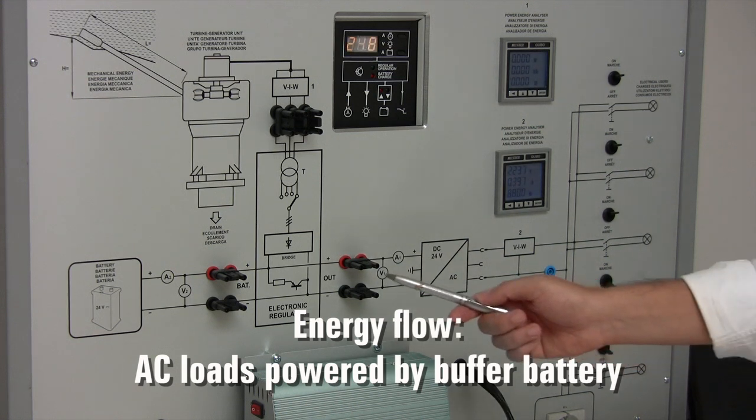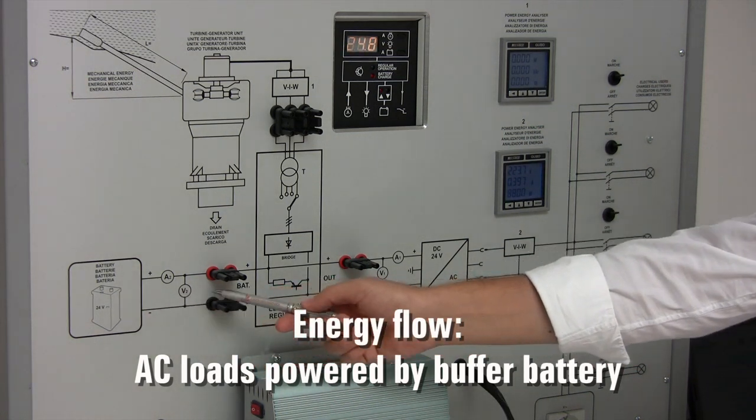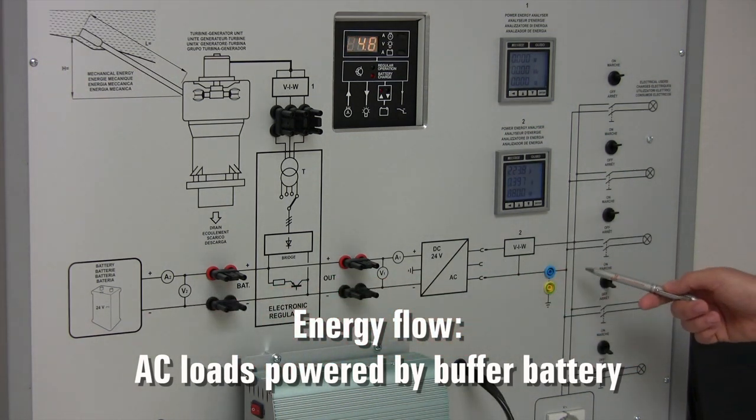As we said earlier, the AC loads are fed only by the buffer battery residual energy.